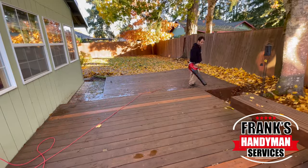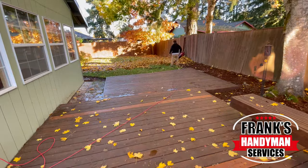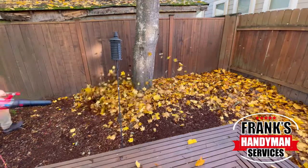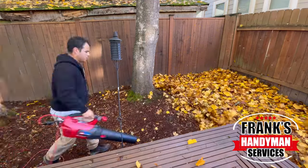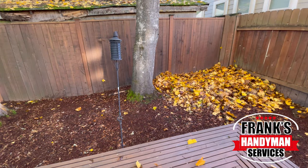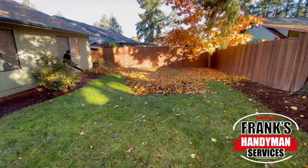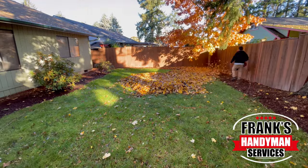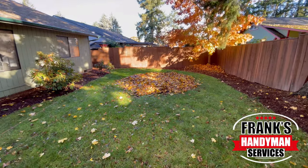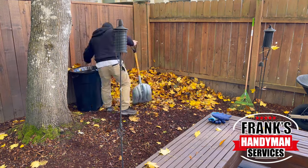After that, I continued and blew everything right off the deck to the sides. I decided to make about three different piles. There was a wind gust that dumped more leaves on everything, but I was able to control it. Over here in the back, it was almost as much as what was in the front — we also have a couple of huge pine trees and a couple of smaller oak trees back here. So it's just non-stop constant leaves.